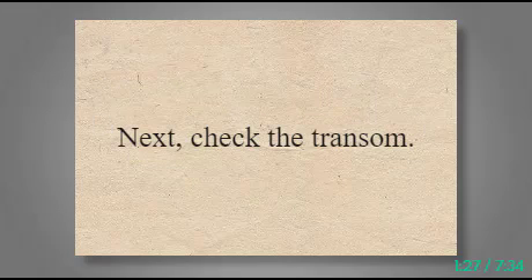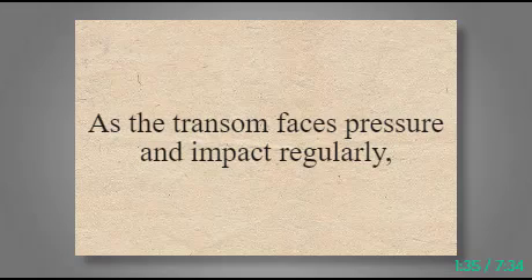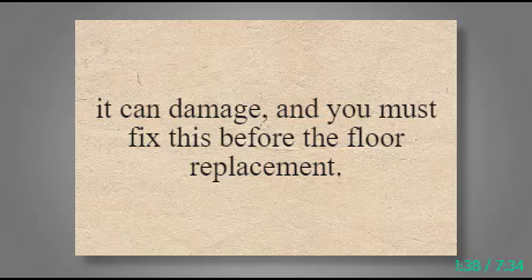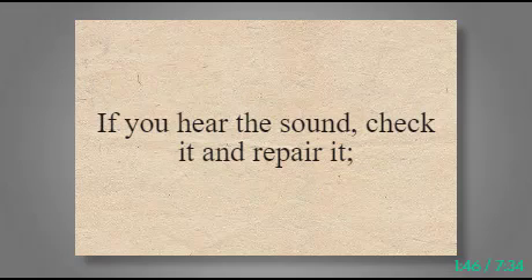Next, check the transom. If it is damaged or fragile, you have to fix it first. As the transom faces pressure and impact regularly, it can become damaged, and you must fix this before the floor replacement. For checking, put pressure on it and look for a creaking sound on the wooden platform. If you hear the sound, check it and repair it.